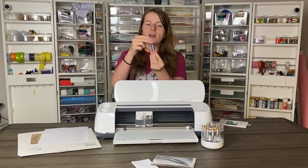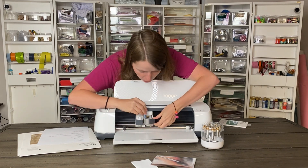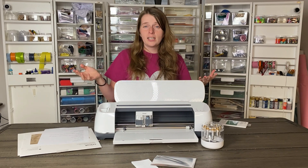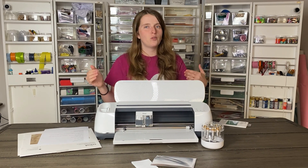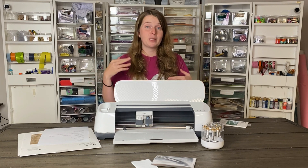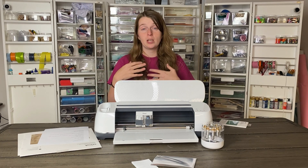All you do is drop the tip right into the housing — it's magnetized and very easy to do — and then you drop it into tool clamp B. Then you make your design in Cricut Design Space and select the line type you want. Because it's fully integrated with Design Space, you can combine it with different line types like cutting or drawing, so your project goes a lot faster and you don't have to constantly switch out materials or tools.